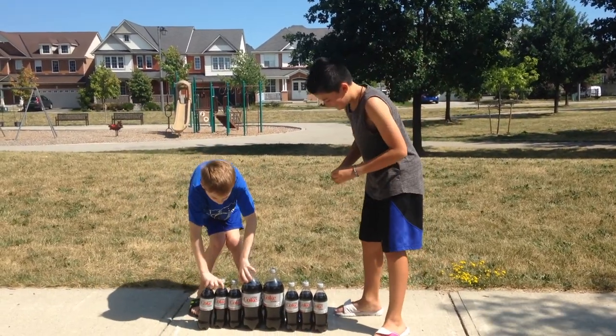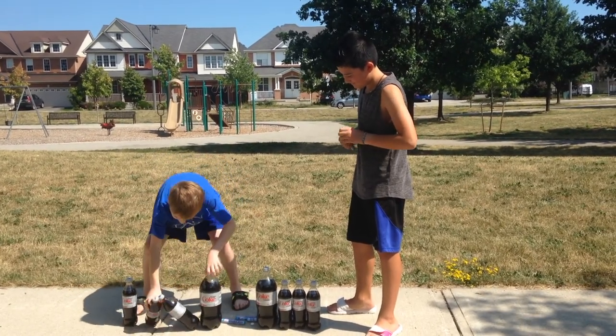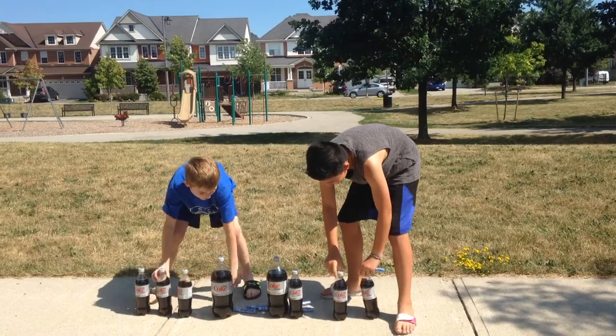We both have four Diet Cokes, and then all we do is put the Mentos in there and it just explodes.